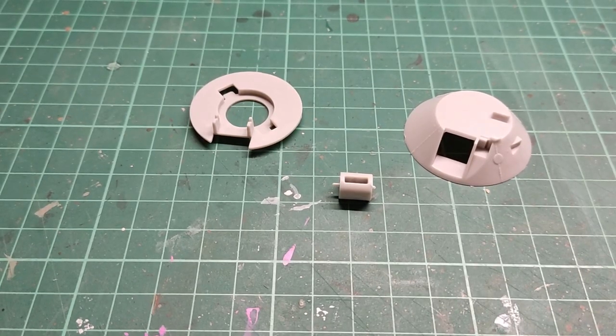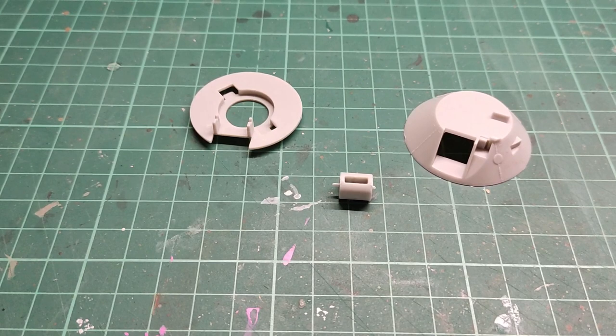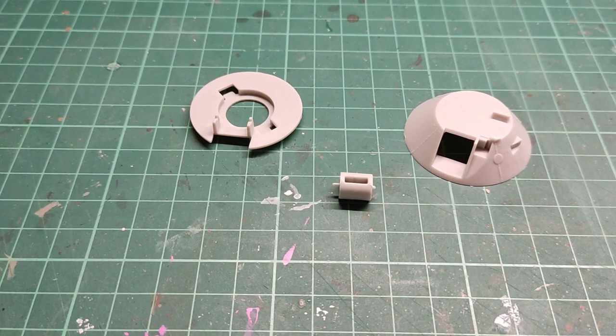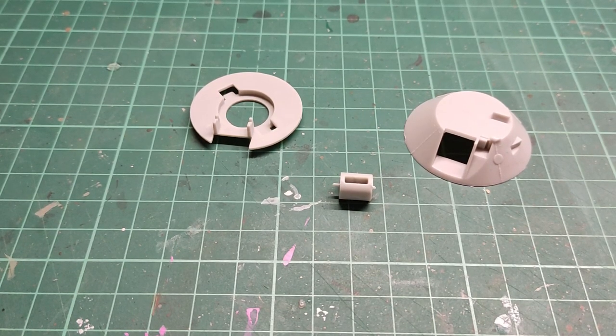Welcome back to part 1 of the BTR-80 build. As I said in my previous introduction video, I will start working on the BTR and following the instructions exactly.